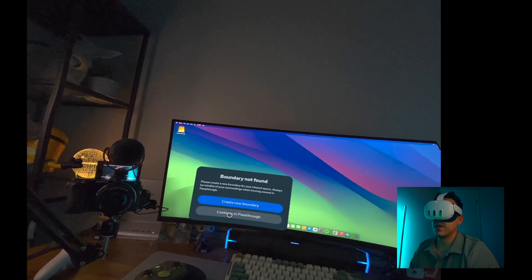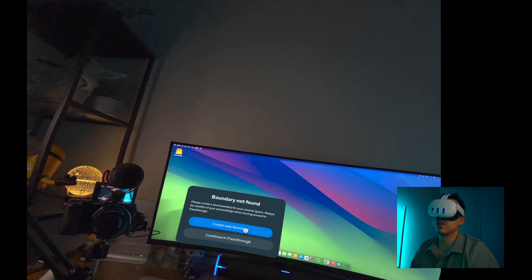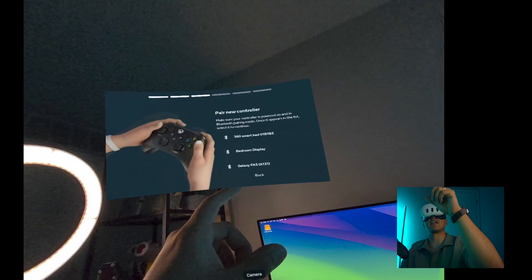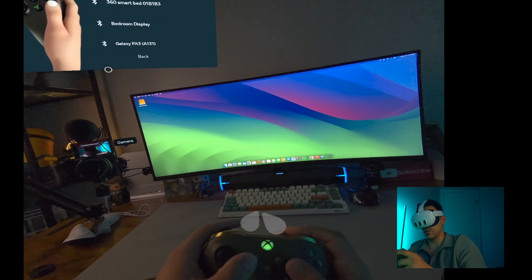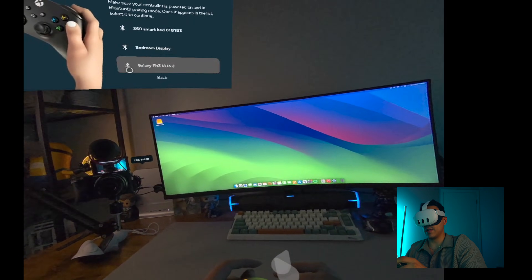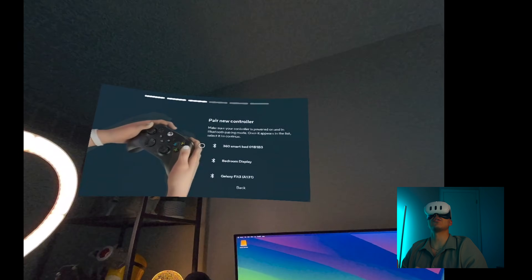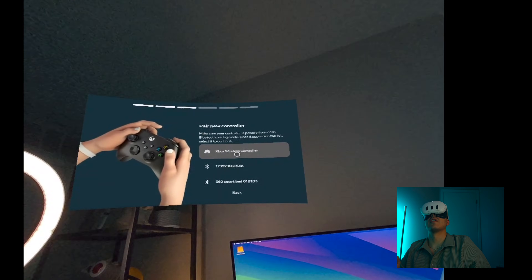Boundary not found - create boundary. Can I do it through the pass-through? No. Okay let's create a boundary. First thing it's going to ask us for is to pair a controller, so if you have your Xbox controller go ahead and hit the button on the back. Your Xbox logo will start blinking and you should see it appear. There it is - just had to back out and go back in. Yes, we want to pair.